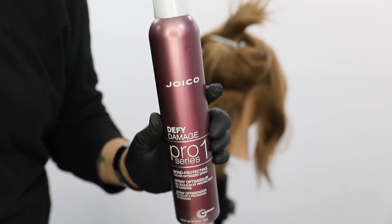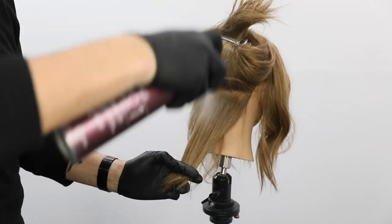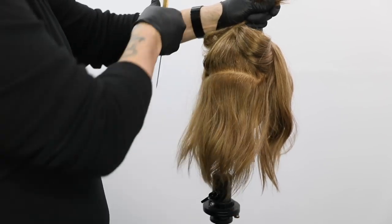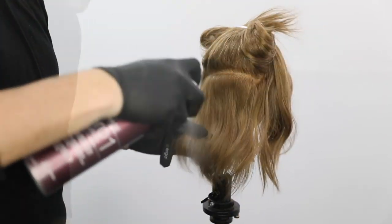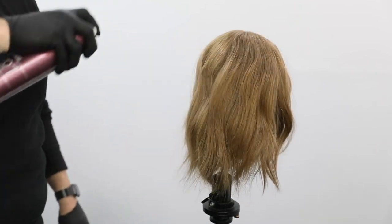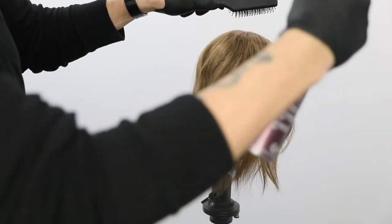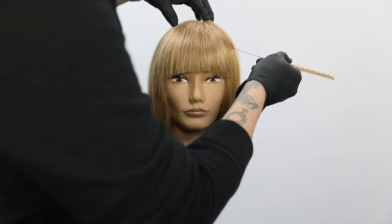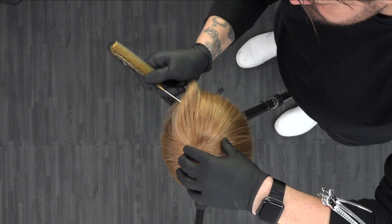This is a bond protecting spray — yes, I said spray. You don't have to put it in the hair color; you spray it right onto the hair. Super easy to do. I take it section by section, about one inch at a time, work my way up the head, and I spray it straight down at about five to six inches away from the hair. Not only does it build the bonds in the hair, but it will also help brighten your blonde.